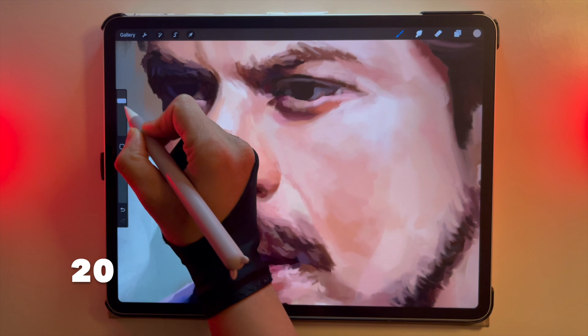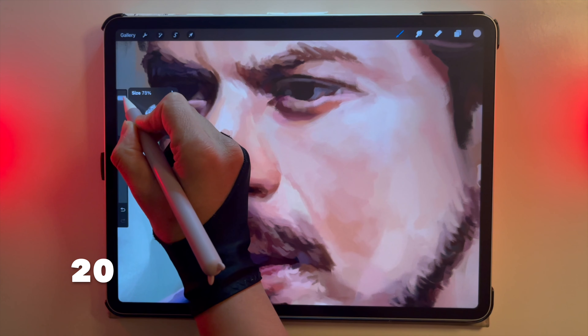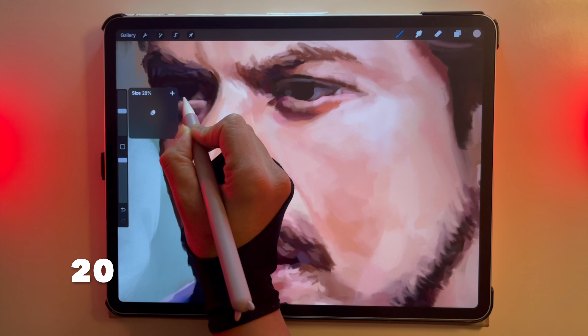If the brush size and opacity is scaling a little bit too quickly for you, drag your pen to the right and move up and down.